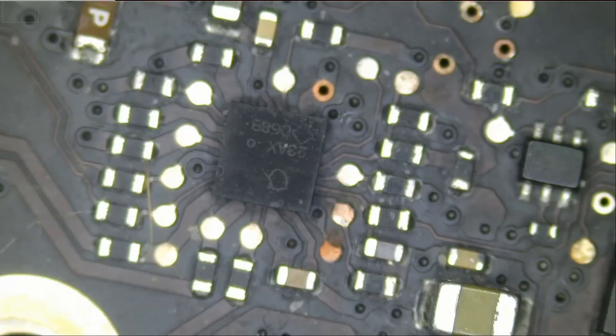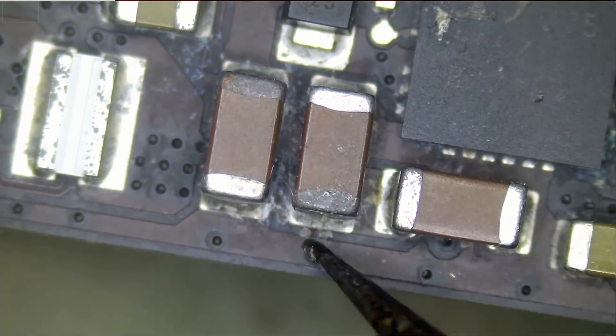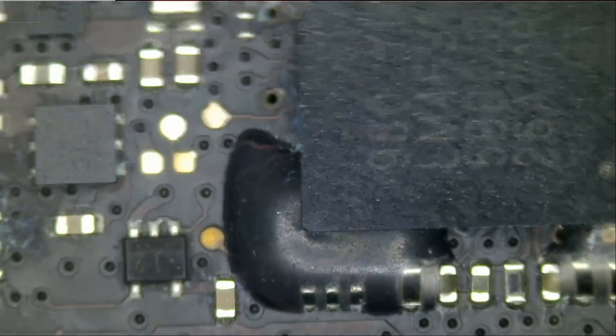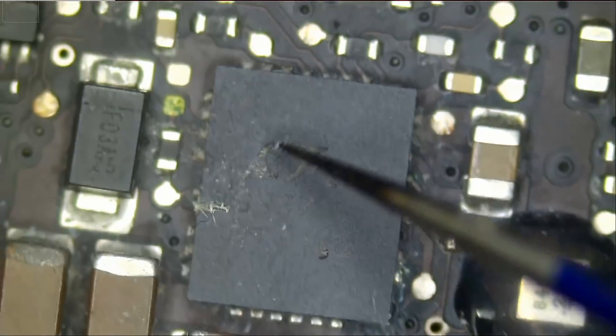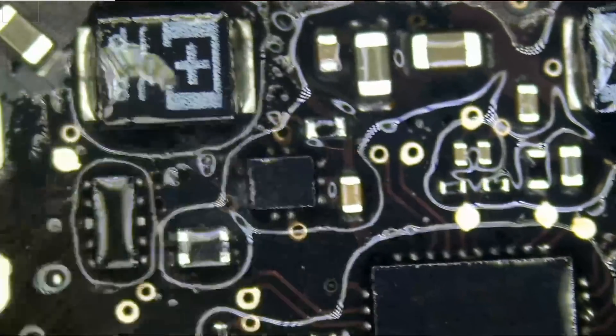Let's quickly go over the board. The backlight looks okay. Caps may be discolored but those caps rarely go bad. Right now while we plug the charger in we do not have a green light. There's some corrosion here, so we're going to have to ultrasonic this board later on.